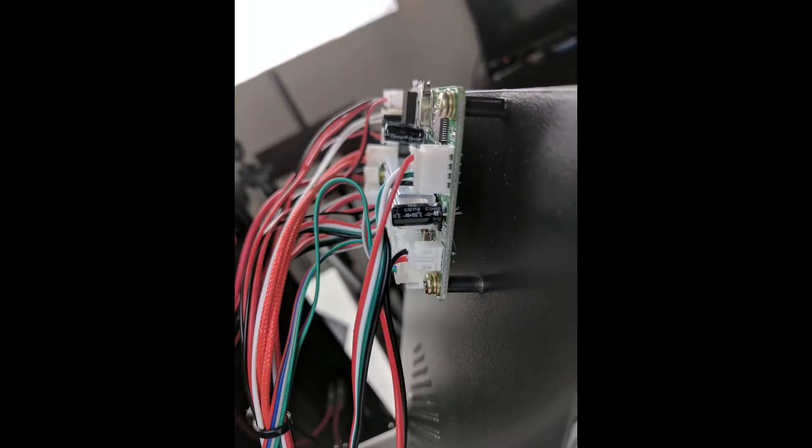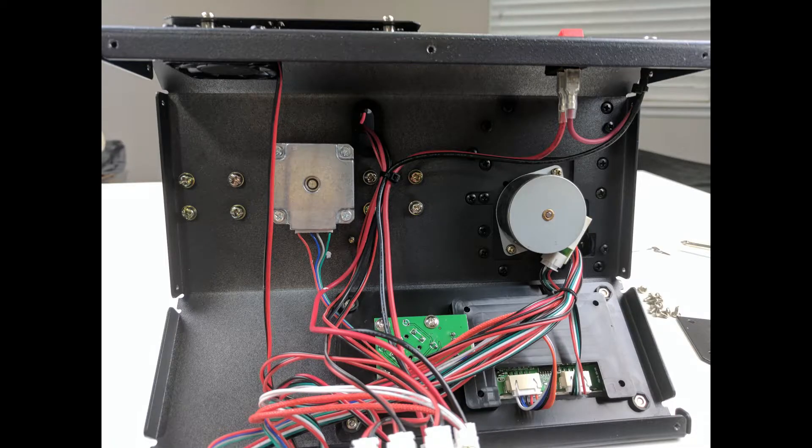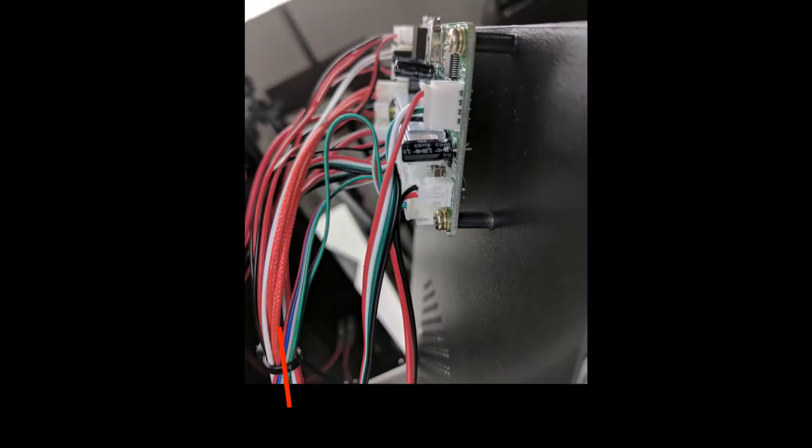It does make things easier if you can unwire everything, but in my case, in order to make it easier on me to remember where each wire went, I actually left everything wired together and made some adjustments to the process at the end in order to fit all the wires through. So if you follow my direction, the only thing you really need to do is cut some cable ties right here and here.